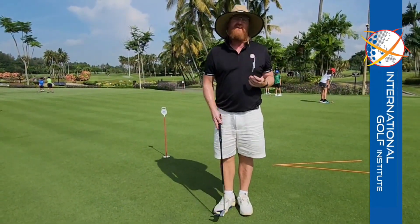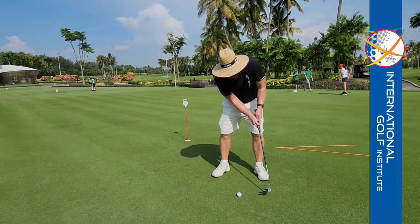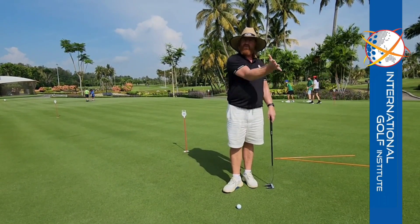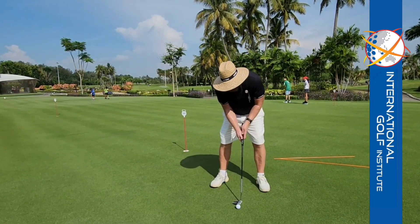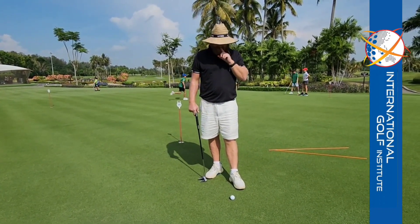The length of your stroke: when you've got a putt, I like to see you take it back — if it's a short putt, six inches back and six inches follow through. Don't go really long and then decelerate into a short follow through. And flip side, don't go short and really long. People who do that tend to have trouble with their distance control. Match up your stroke — eight inches back, eight inches through, with a slight acceleration.